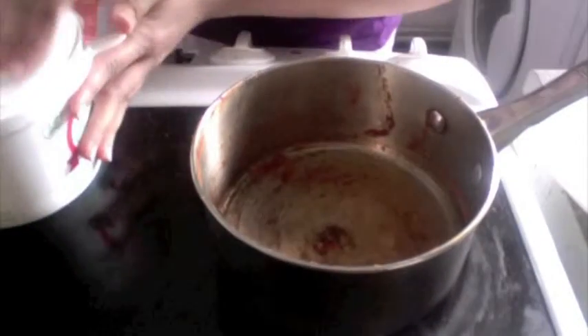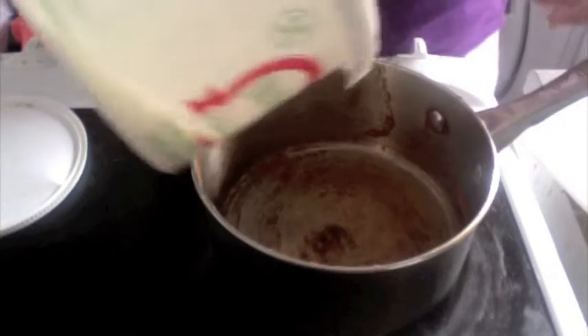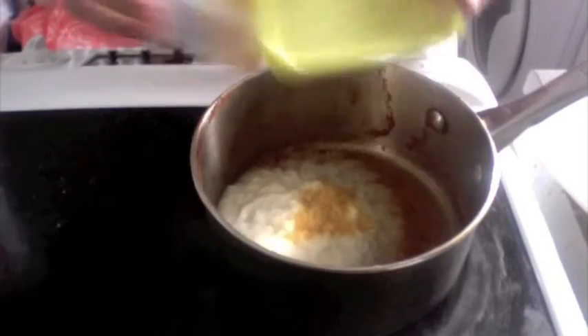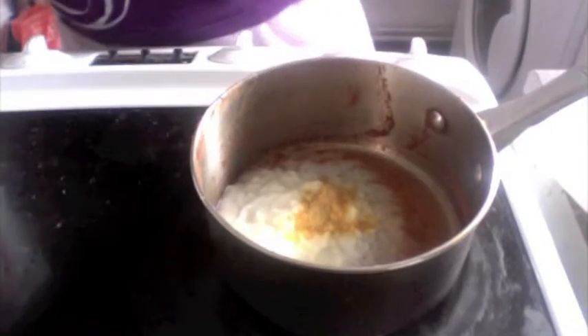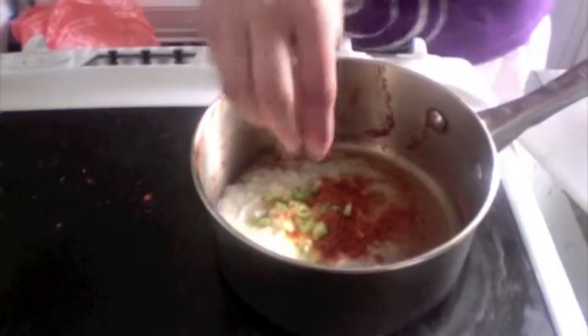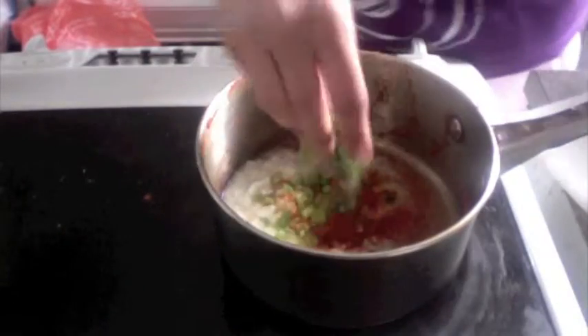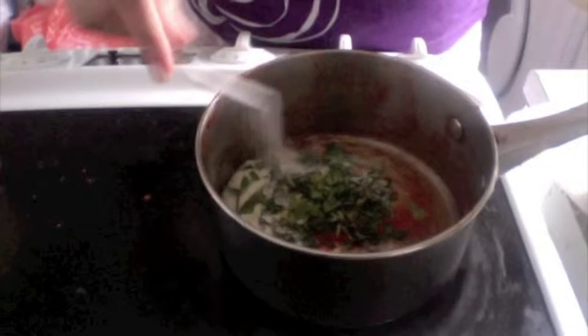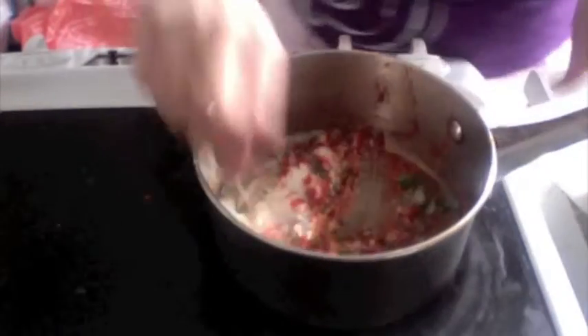I have here two tablespoons of yogurt, one teaspoon of lemon powder or lemon juice, two teaspoons of red pepper powder, two green chilies finely chopped, some coriander finely chopped, sprinkle some mint leaves, half a teaspoon of salt to taste, one teaspoon of white pepper powder. Mix this well.